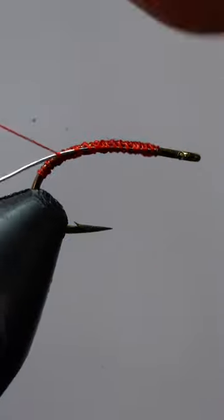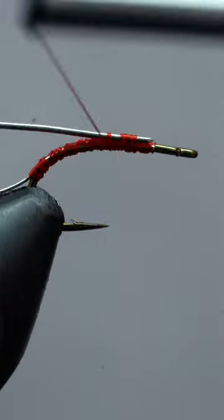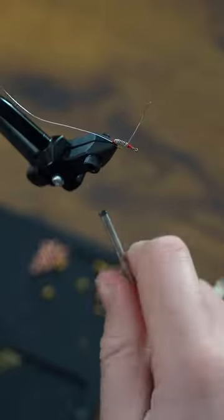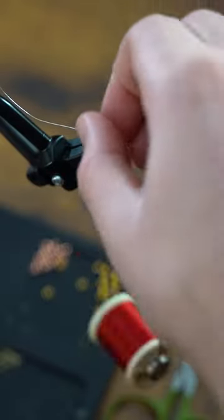Next, we'll attach some small silver wire. With that secure, we'll add some weight with heavier lead-free wire. After eight or nine turns, we can wrap thread on both sides and helicopter free.